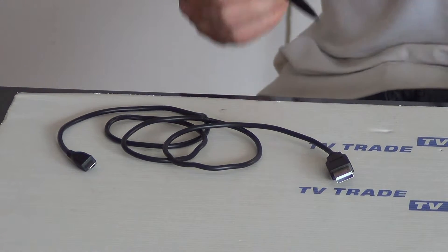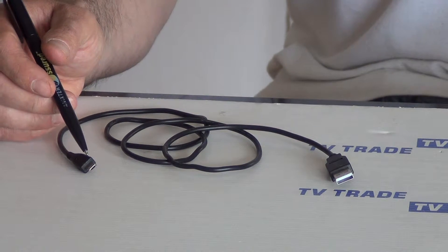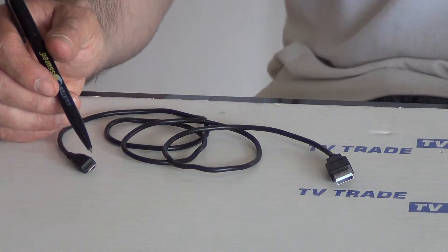Let's just look at the connections that come out here. On this end here, we have a standard USB connection, and on this end here, we have our micro 5-pin connection.